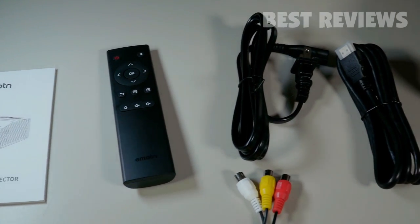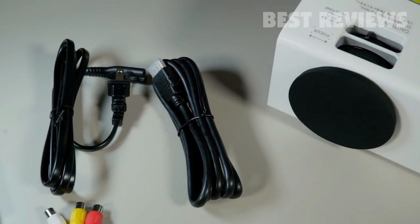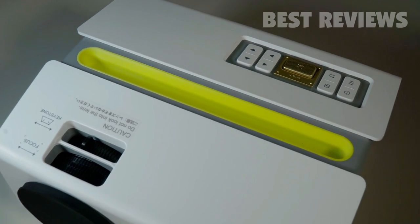The box contains the projector, the user manual, an HDMI cable, a remote control, an audio cable, and a charger adapter.